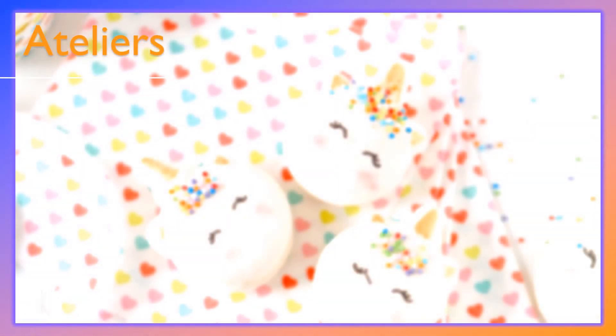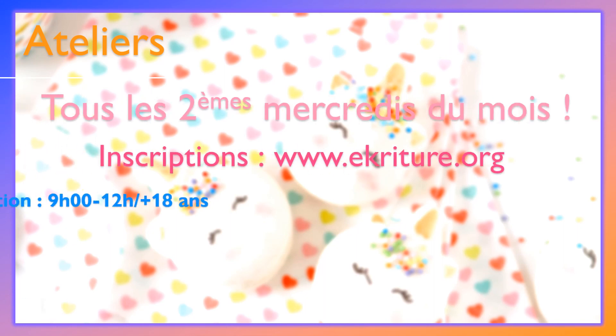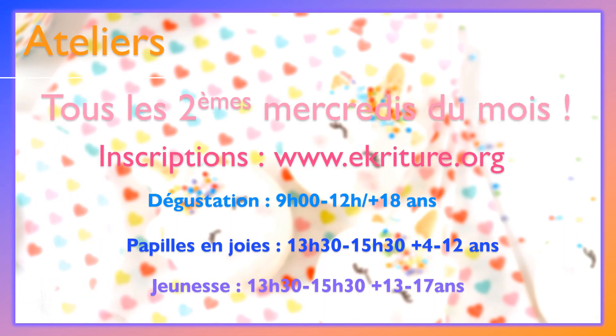Inscription aux ateliers de dégustation tous les deuxièmes mercredis du mois sur www.écriture.org. Inscrivez-vous maintenant !